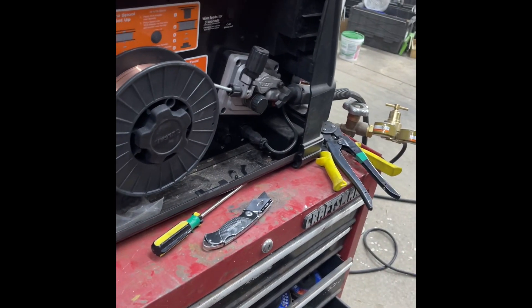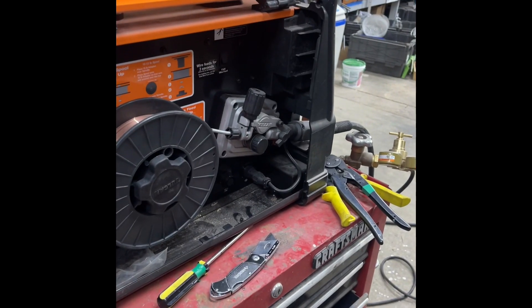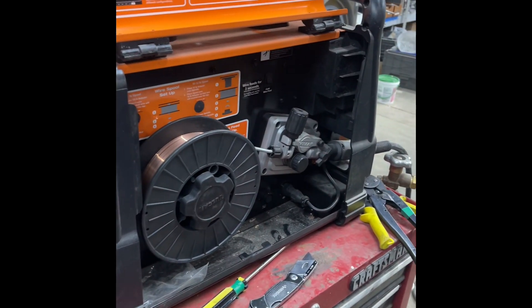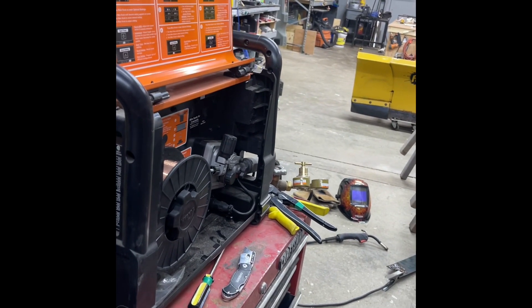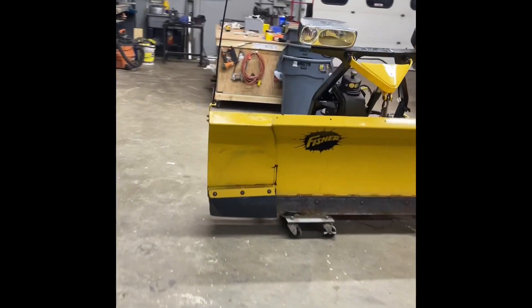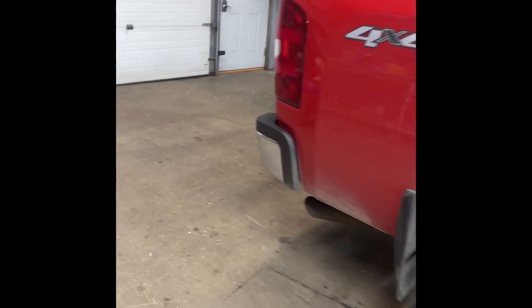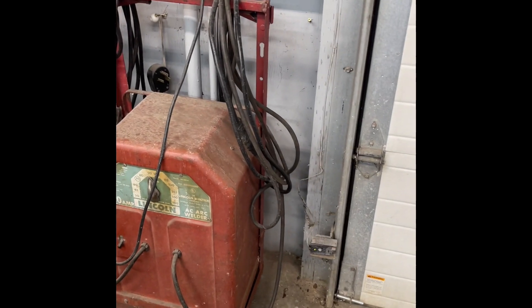It works perfectly now. I'm really excited about this, because we have about eight mobile welding situations a year, and it's been really hard to service that stuff with this thing tripping out all the time. It's been confusing, because we had a lower-quality, lower-powered generator once upon a time — a Rigid 6500-watt — and that dumb thing would run this Lincoln 180 buzz box all day long.